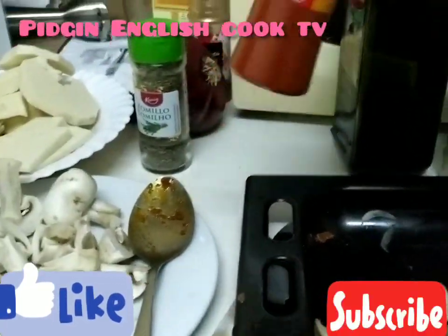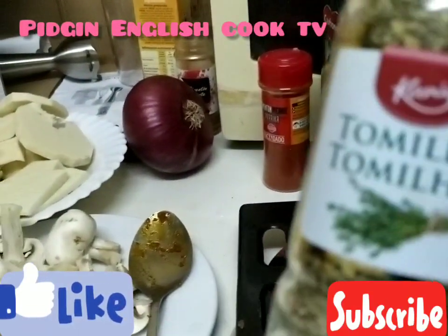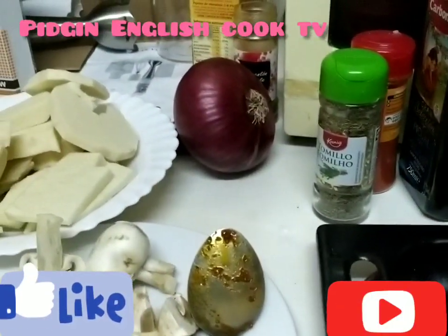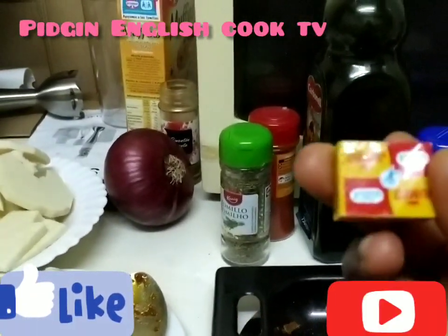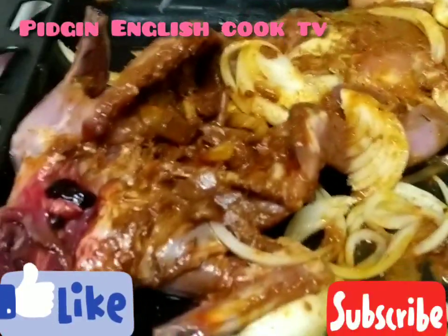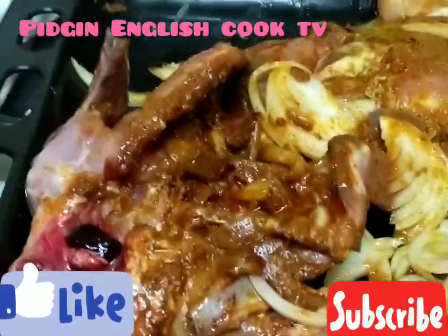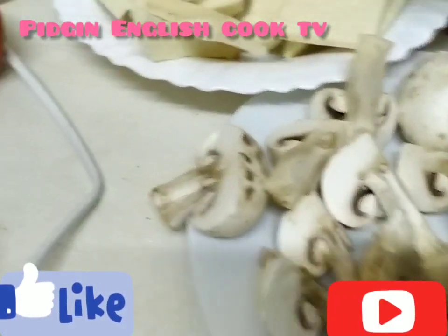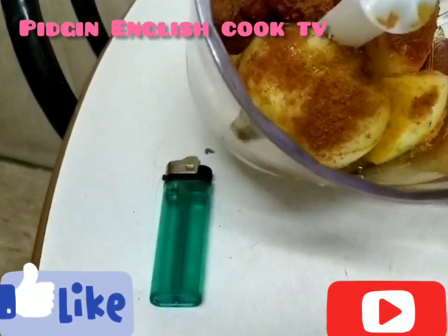We put in pepper, thyme, and curry. We also add some content — I really like this rabbit. We put everything in, with olive oil. We add mushroom and tomatoes for the dish.